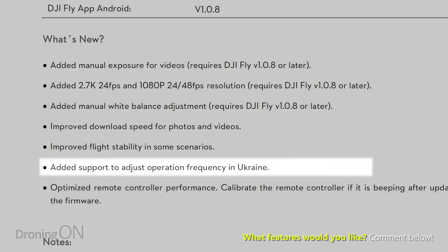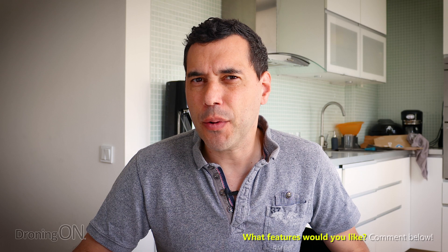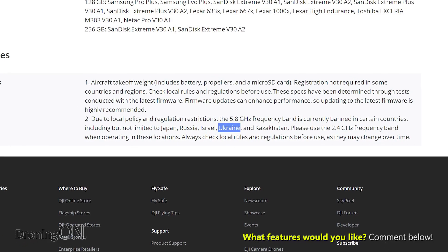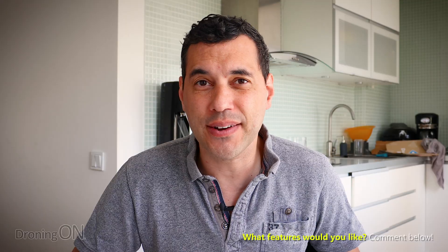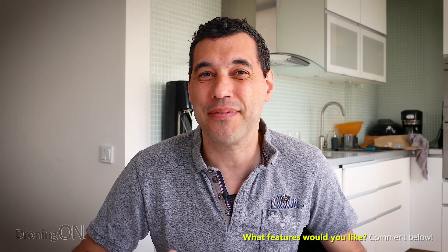Another interesting one: added support to adjust the operational frequency in Ukraine. You might be wondering what on earth that's about. Well, 5.8GHz frequency is banned in Ukraine, but not just Ukraine — also in Japan, Russia, Israel, and Kazakhstan as well. So I'm guessing that this is simply to allow the Mavic Mini to comply with local regulations in Ukraine.